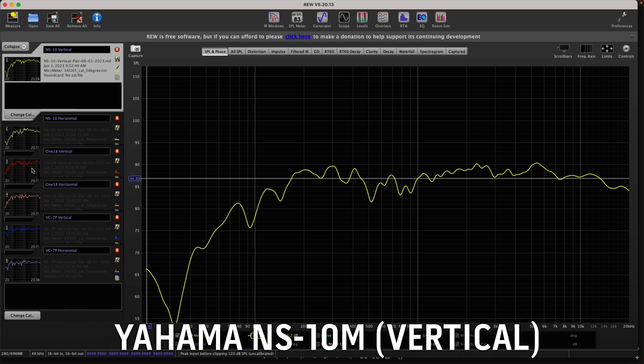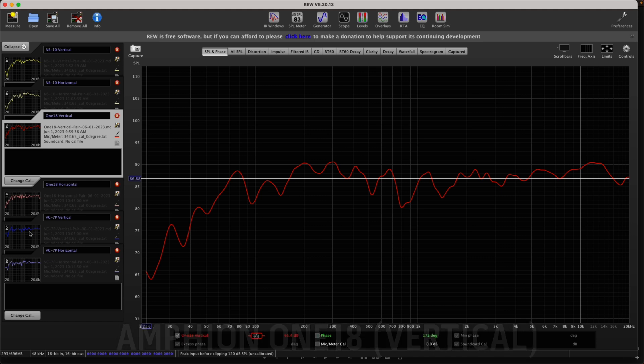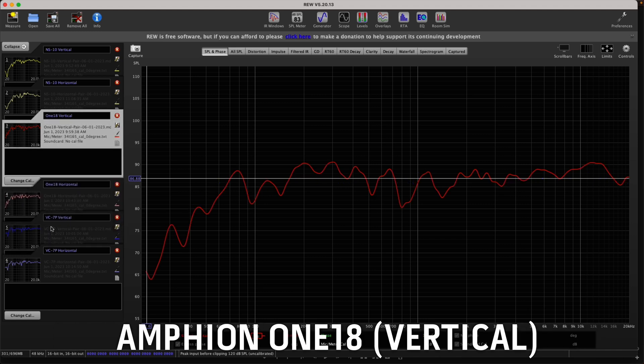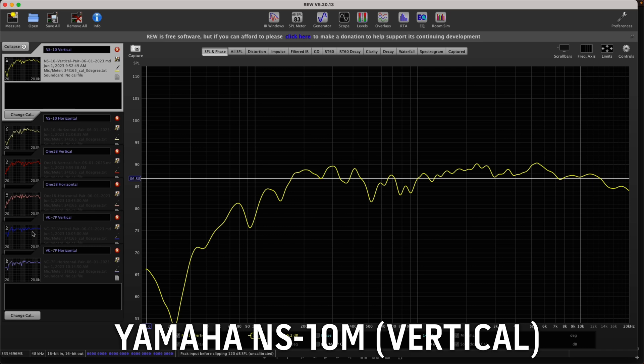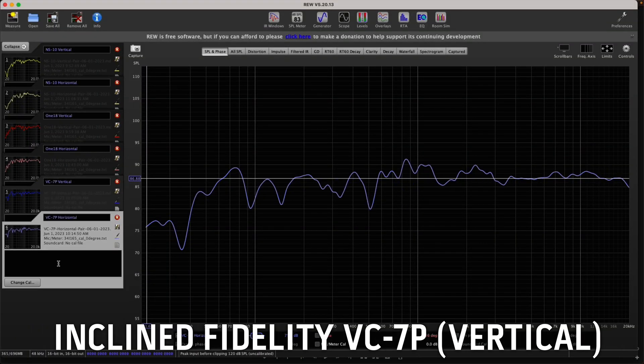What happens when we get to my speaker, the Incline Fidelity VC7P? That's pretty flat. Comparing it to the Amphion — there's the Incline Fidelity. Comparing it to the Yamaha — there it is. What happens if we turn my speaker on its side? Kind of the same thing you saw in the other ones. So let me show you the overlays. If I layer the three vertical speakers on top of each other, let's see how they stack up.